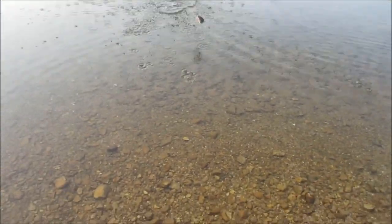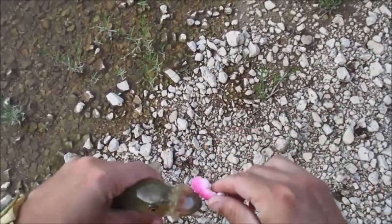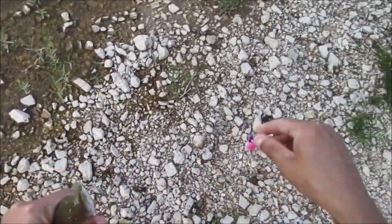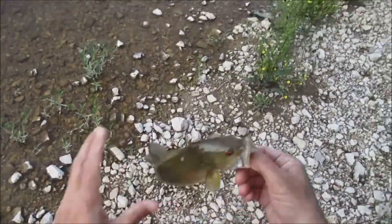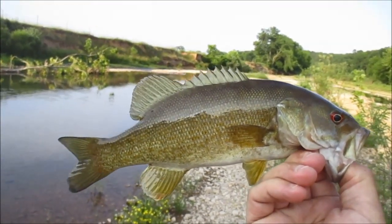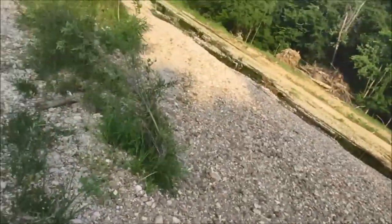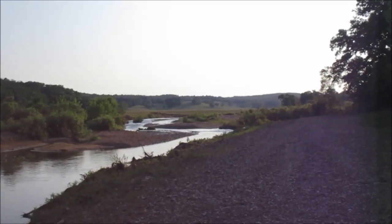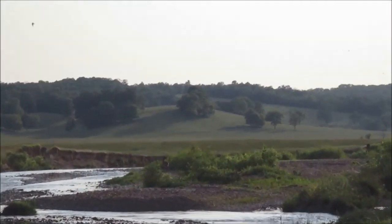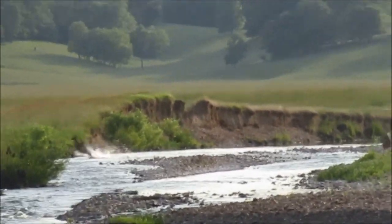Alright, smallest fish of the day — 11 inches. And he ruined my lure, time for a new lure. Yep, definitely the smallest guy of the day, 11-incher. You can go get bigger, buddy.